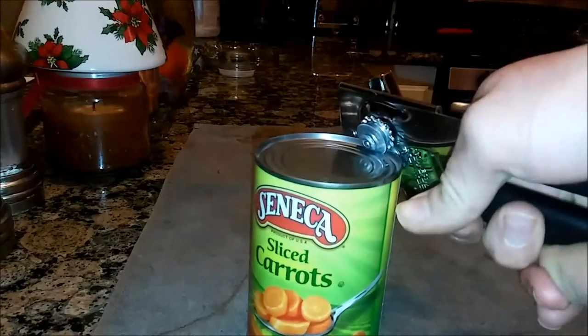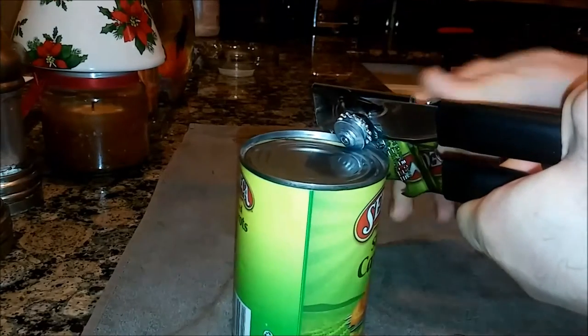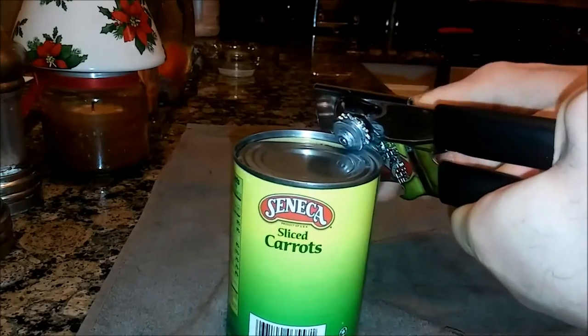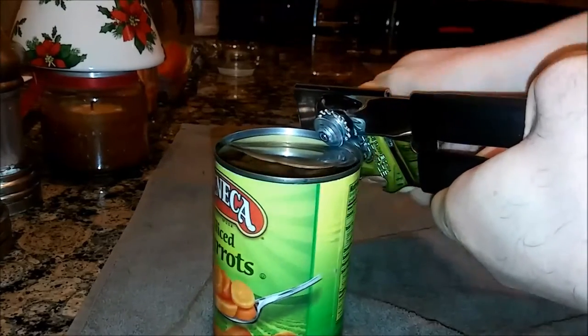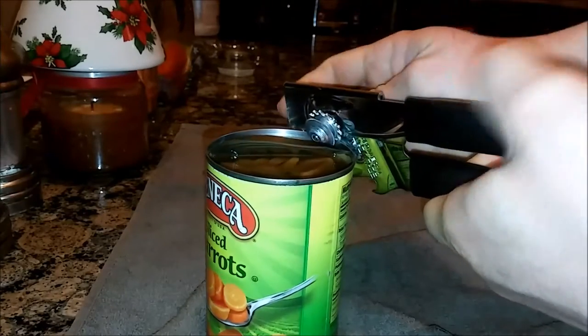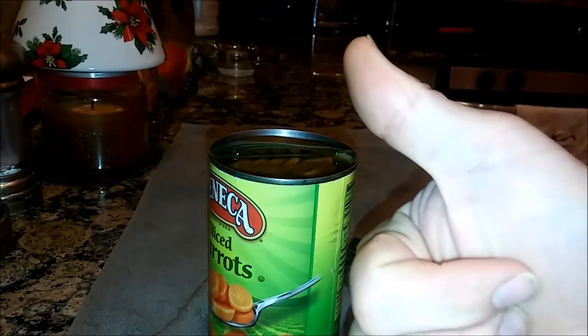It operates like a normal can opener — clicks in, feels pretty sure. And it is super smooth operation. Easy to turn. It's not trying to pop off, not trying to jump or anything. Cut real cleanly. I'm pretty impressed with this can opener so far.